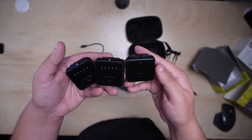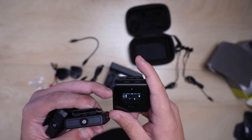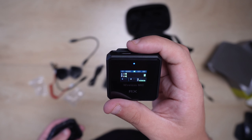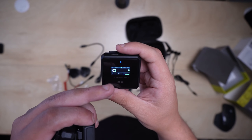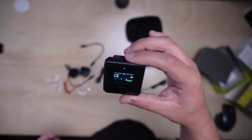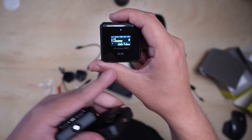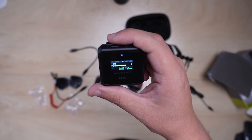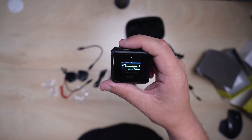Let's go ahead and turn on all three of these and see how they look. Turning on the receiver first, it immediately starts searching for the other two transmitters and has a nice bright little screen. Turning on the other microphones, the bar starts going up and down — let me pretend I'm talking straight into the microphone so you can see how it's leveling out.